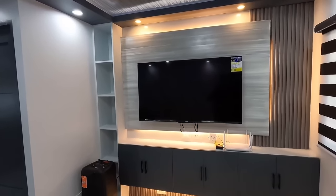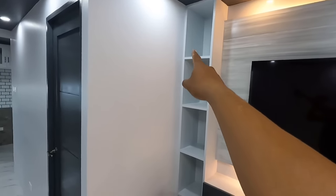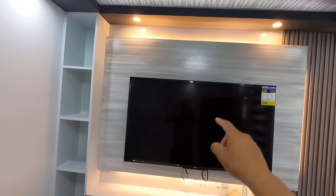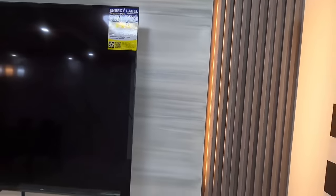Ang unang makikita po natin dito, yung ating TV console. Nung in-interview ko sila, client owner, ang gusto nila sa interior, lahat malaki. Kasi syempre, ang raw house maliit lang. Sabi nila, gusto ko ng malaking toilet and bathroom. Gusto ko ng malaking kitchen. Gusto ko ng malaking living space. Pagkasayin mo lahat, basta malaki pati dining space.